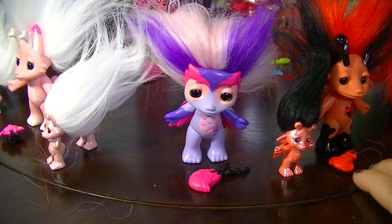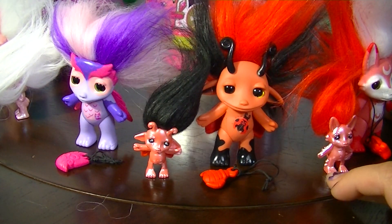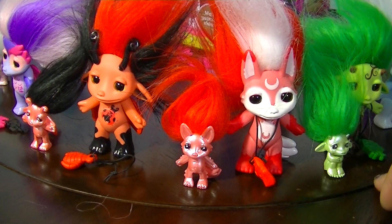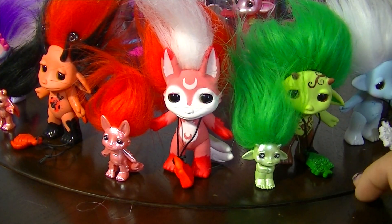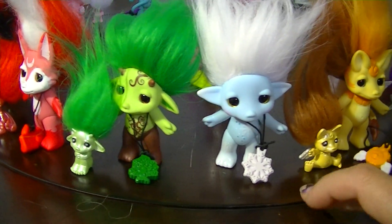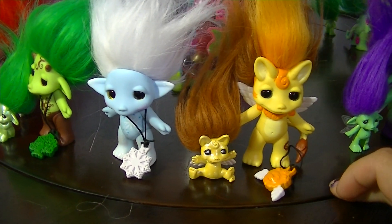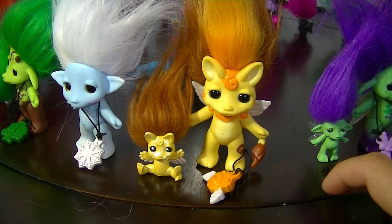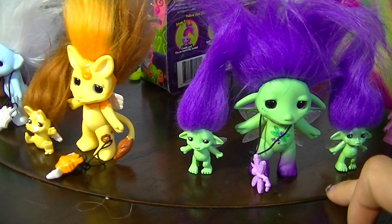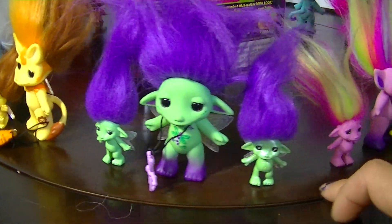We have Almenda and Lady B and Mini Lady B in Pearl Finish. You have Kitsu and Kitsu in Pearl Finish, Birchie and Birchie in Pearl Finish, Snap Jack, Dandelion and Dandelion in Pearl Finish.